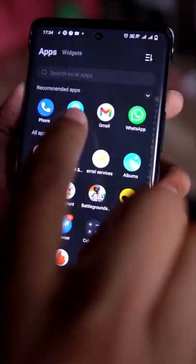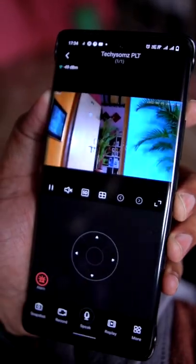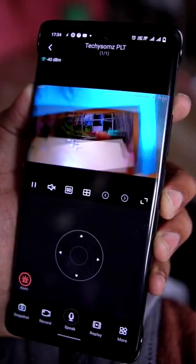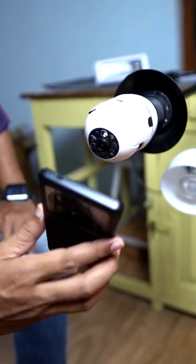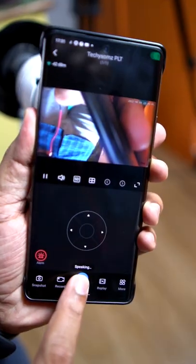You can connect with the application. There are features such as you can adjust the camera, record the camera, and control all the settings. You can also control the motion tracking. You can also control the sensor. You can also control the live speaker.